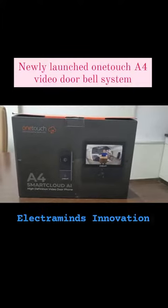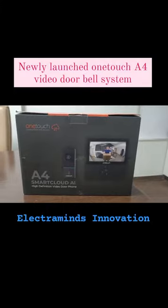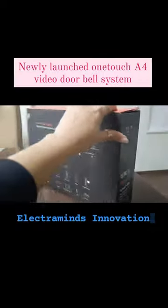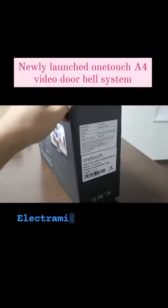Hi, this is an unboxing video of One Touch's newly launched A4 high-definition video phone system. This will be the packaging of the box — its MRP is around nineteen and a half thousand.